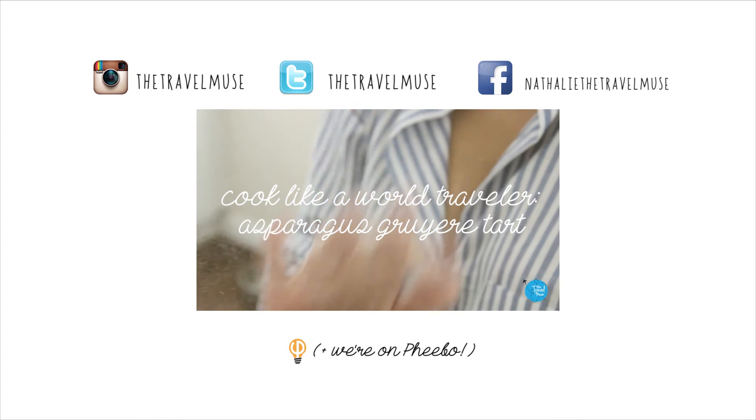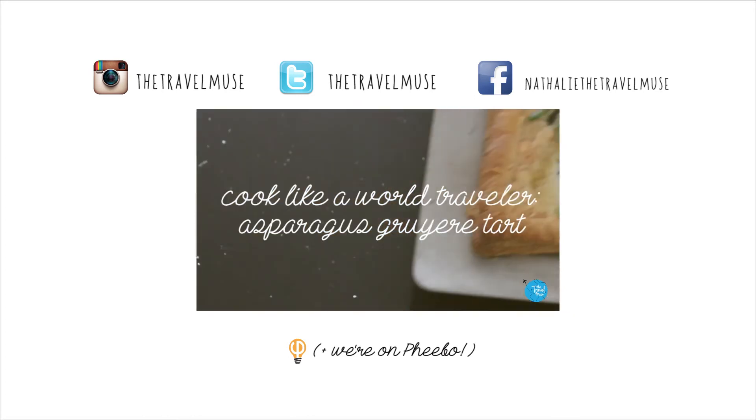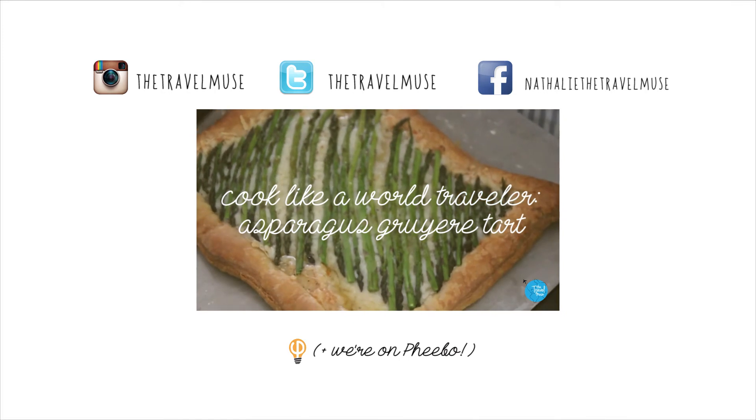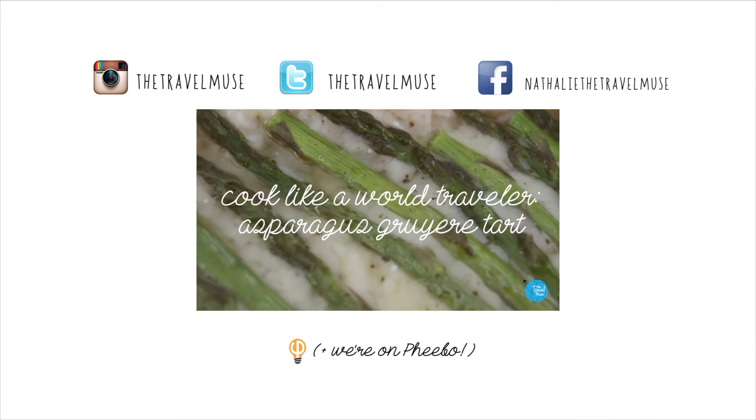So where do you guys want to travel to through the kitchen? Post it in the comments — give me a country and I'll make a dish from there. And of course, don't forget to subscribe and follow me on Instagram, Facebook, and Twitter. See you later!